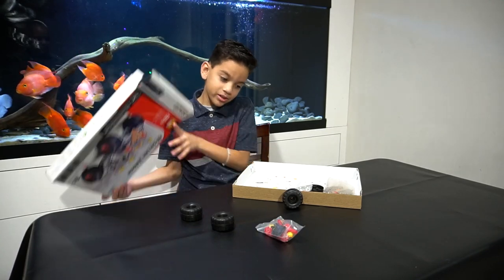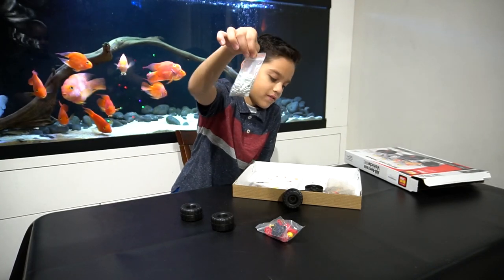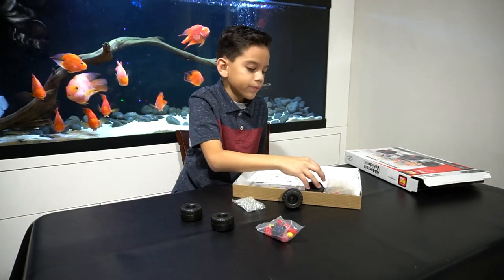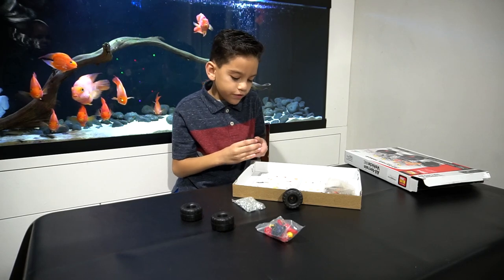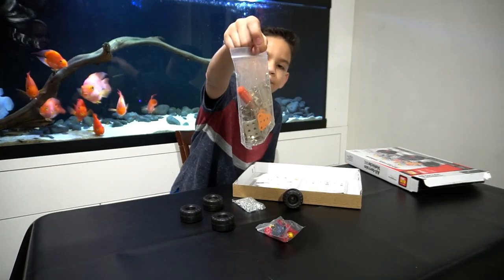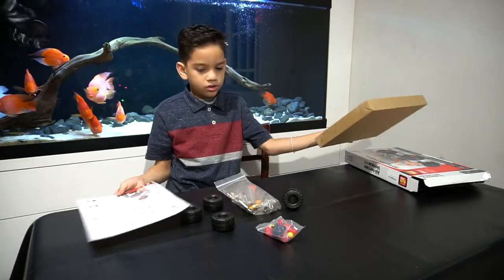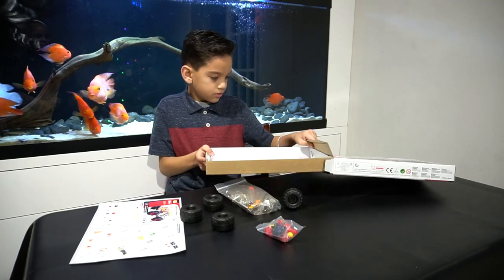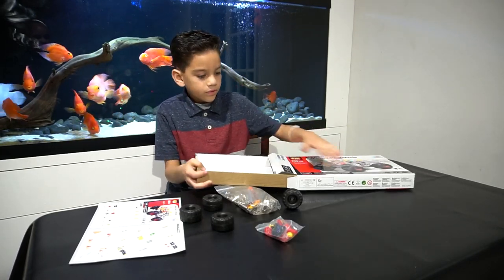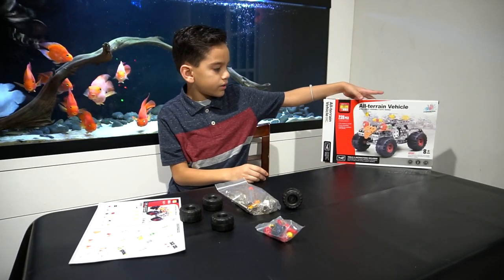Look how many screws and nuts we have — that's a lot! We got our fourth wheel here and another bag with the tools and metal parts. We got some instructions, so I'll put this back under the box and put the box to the side.